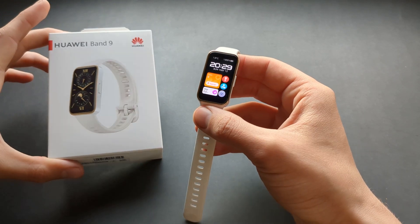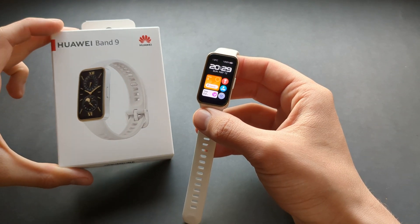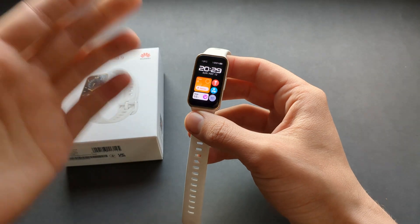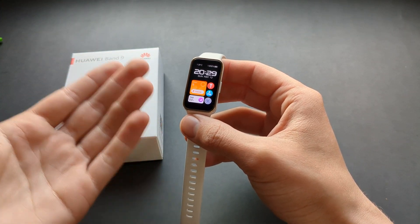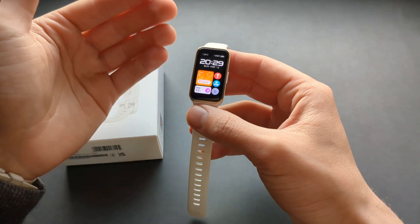Let me show you how you can enable and set up your sleep mode on your Huawei Band 9. This watch can automatically turn on your sleep mode based on the time schedule you set up.